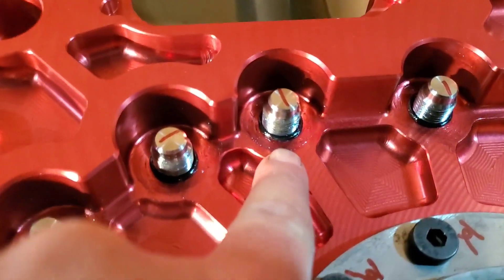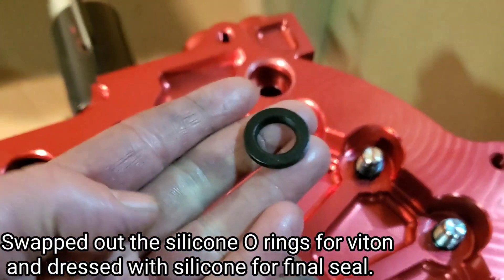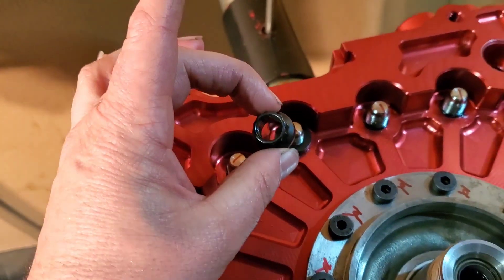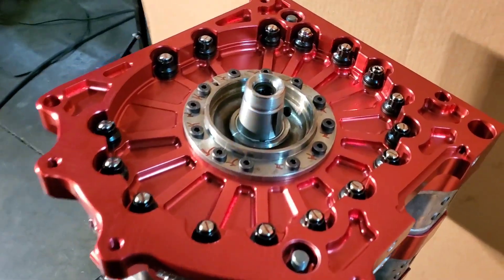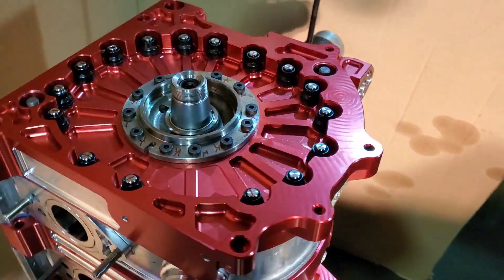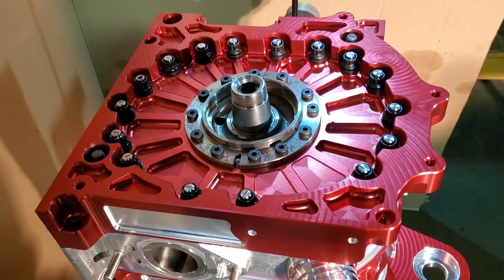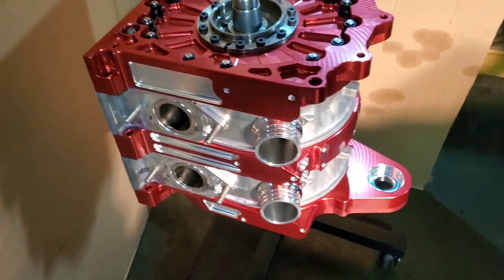We've installed and greased our O-rings that are the sealing O-rings for the studs. Then we'll be dropping on an ARP chamfered washer and ARP 12-point hardware. We just finished torquing down our titanium studs that are in place of our tension bolts. We used five-pound incremental steps, gradually working our way up to Billet Inc.'s recommended torque, which is the same torque I run on my race motors. And we used the Mazda factory pattern to torque it down.